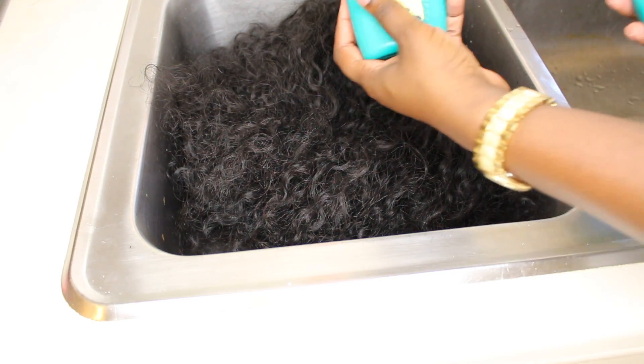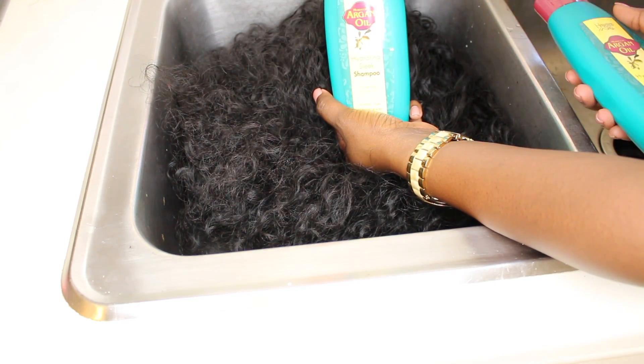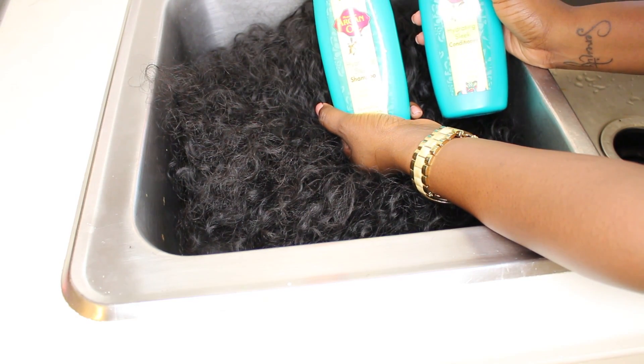This is still the hair from ImpressiveHair.com, the coco curly hair. And I'm going to show you how to take it from this to a more chunky type of wave.